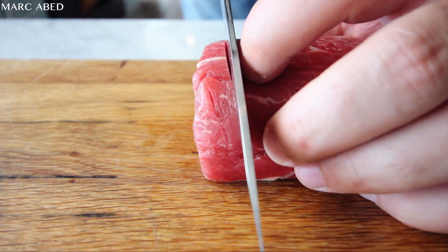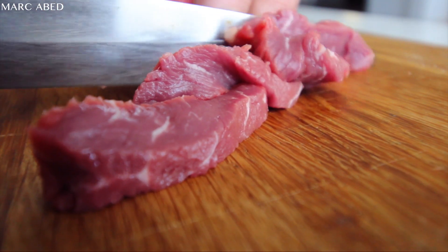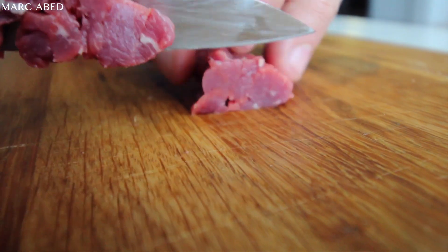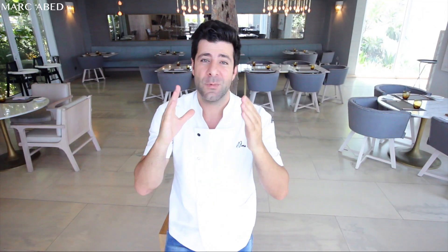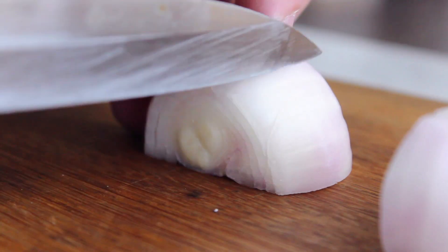First of all, we're going to start by dicing the tenderloin, as you can see in the video. Be careful, they need to be very small and diced properly. Second, we're going to dice the onions — we're going to chop them very fine. I'm sure you guys know how to cut an onion.